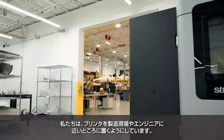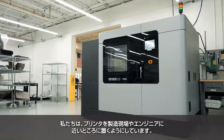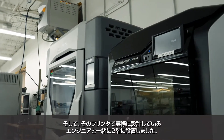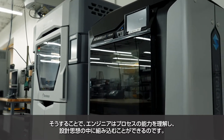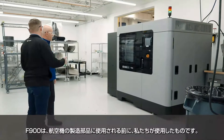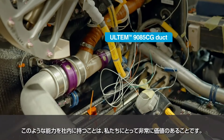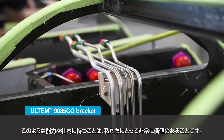We deliberately keep the printers very close to manufacturing and very close to the engineers. The 370 was our first one — we put that upstairs with the engineers who were designing, so they would understand the capabilities of the process and start to build on their design thinking. The F900 we've used for the production parts on the airplane, and having that capability right in-house is super valuable for us.